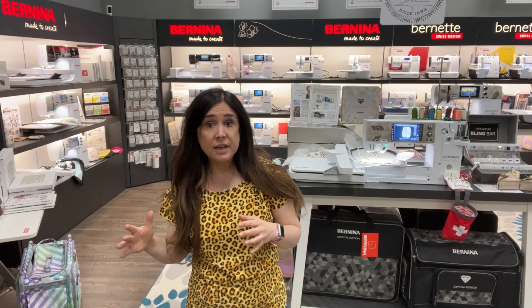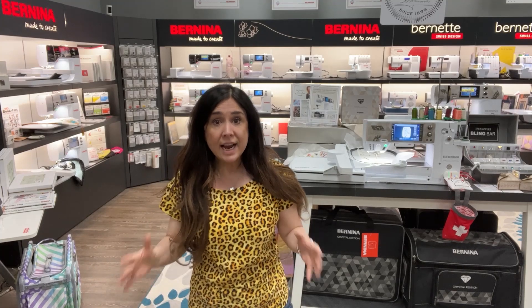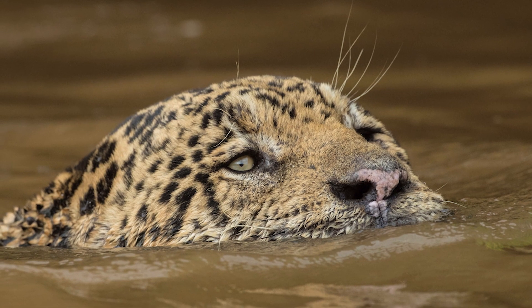If you're ever out in the desert of Africa and you think you see a Jaguar, you probably haven't seen one — you've actually seen a leopard. Some other things about them: surprisingly, they love the water, and they dwell and thrive in damp places.